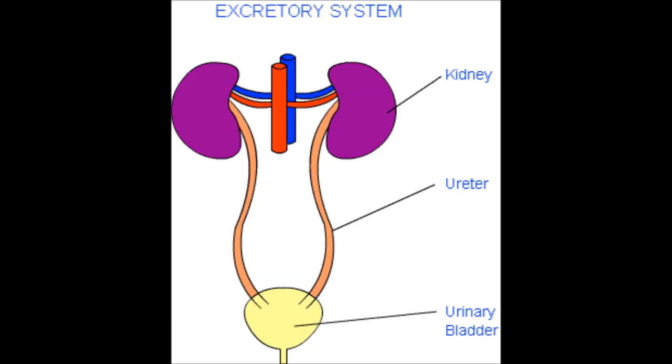With a PICC line, one way you can tell there's a problem is if their upper arm is swollen. You have to measure if there's a difference. Usually when they put them in, they measure the arm circumference and the length, so you know what it's supposed to be. They document all that on the chart.